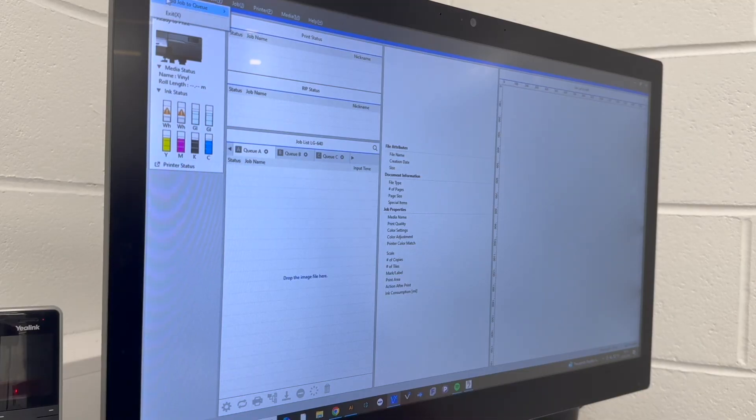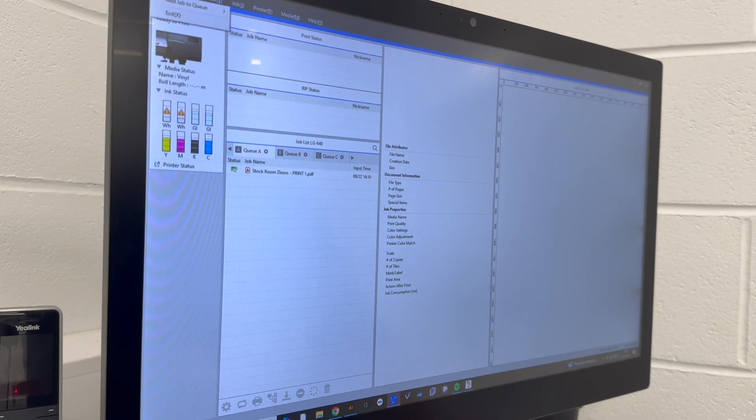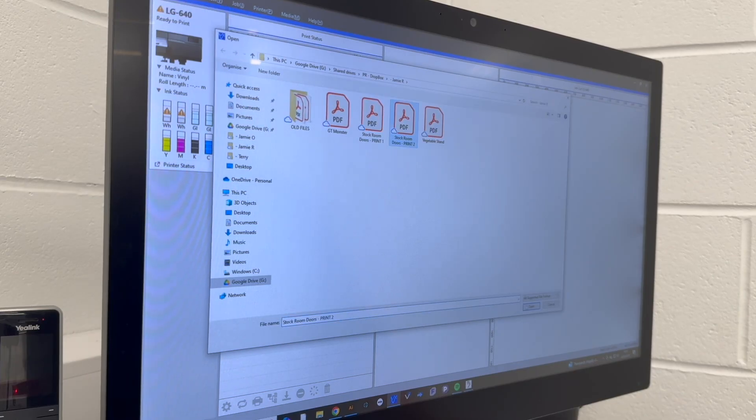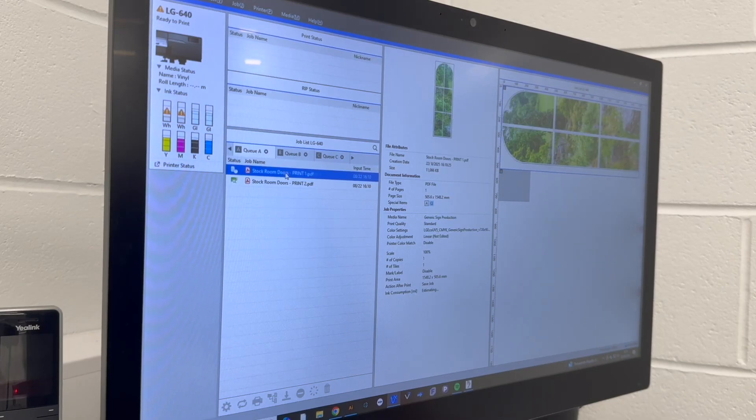Moving on to the RIP software, there are quite a few settings available but in this case I only needed to make a few small adjustments. The cut path and the gloss varnish layer were already embedded in the artwork during the design stage in Adobe Illustrator. I started by importing the two DAW files, which I'd kept separate on purpose so I could apply a sheet cut between the prints.